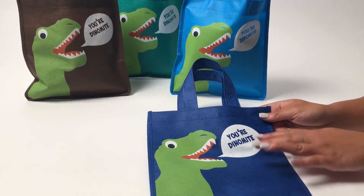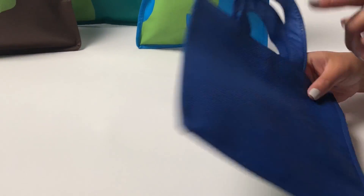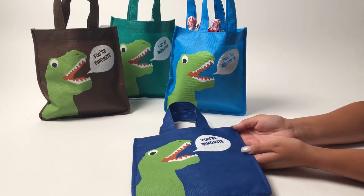They're made out of a really nice, soft, non-woven material and have really nice color printing done on the front while the back is plain. It's big enough to store all of your goodies inside, and it's also reusable so you can bring it on the go again and again.